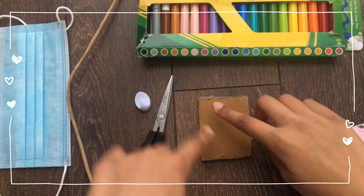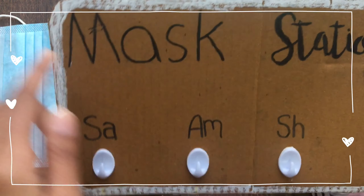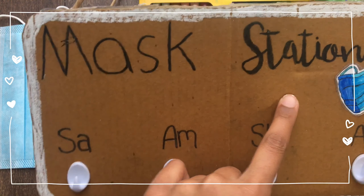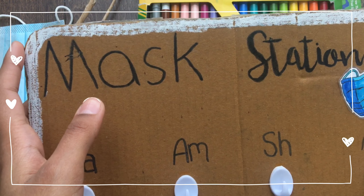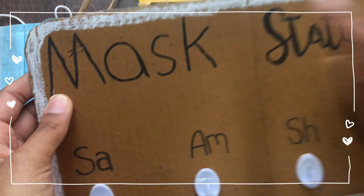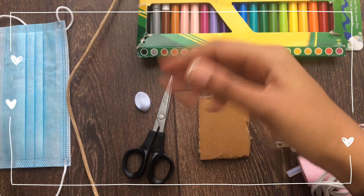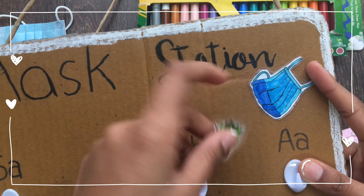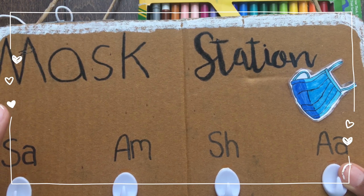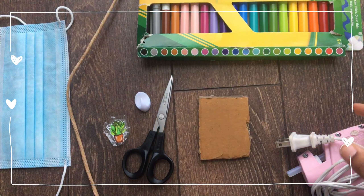Now for the next step is to decorate it however you want with markers, stickers, anything. For this mask hanger I wrote 'Mask Station' and then all the names. You can write anything you want — you don't have to write 'Mask Station,' you can also write creative ideas such as 'Spread Kindness Not Germs' or something like that. Then I just put a white border color to give it some color, and I also put this mask sticker on — that's optional. I actually made these stickers and you can click here to see how to make them, they're really easy.